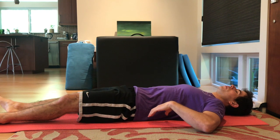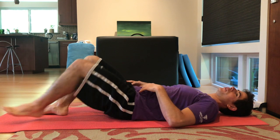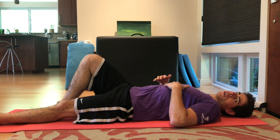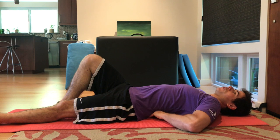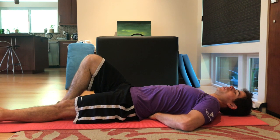You can perform the curl up first by starting lying on your back. You can have your legs straight, you can have them bent, or you can have them alternated. It's more stylistic preference — whichever version works best for you, use that one. I'm going to have one leg bent and one leg straight in this example.